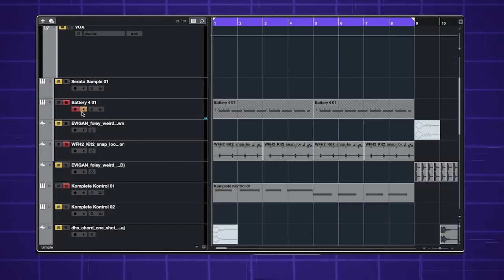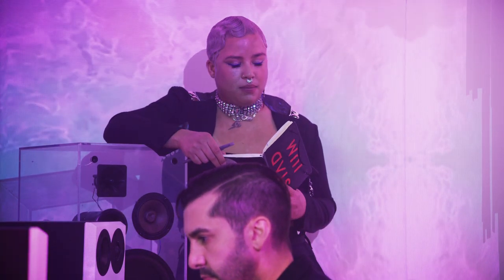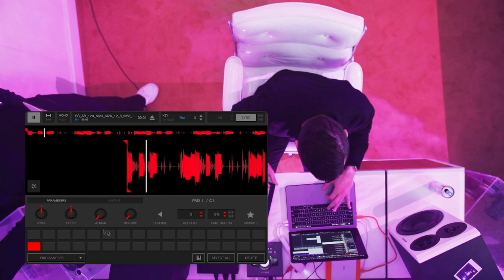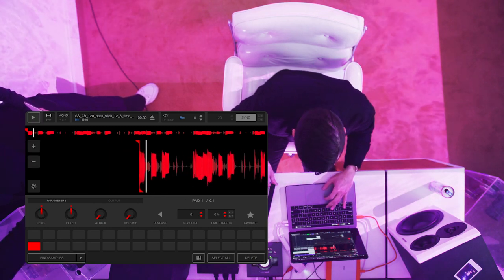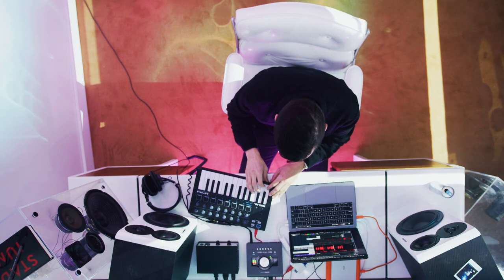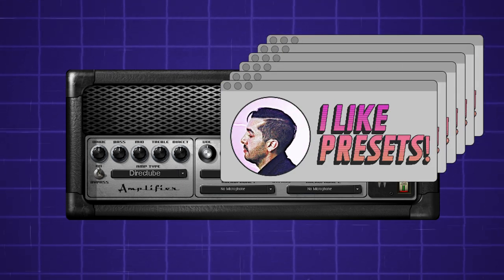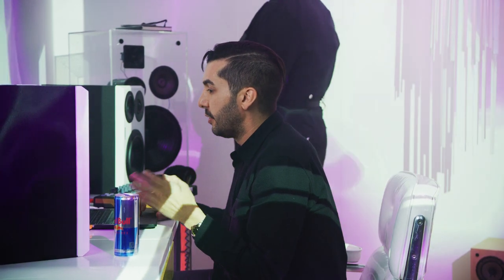Chopping it up, assigning it to different keys. Serato — that's the DJ app, right? Yeah, but this is part of Cubase obviously. So I'm going to use the GTR app and it gives you like these bass presets. I like presets — because someone actually sat in a room and created something. All I use is presets, but it's a good place just to start, you know?